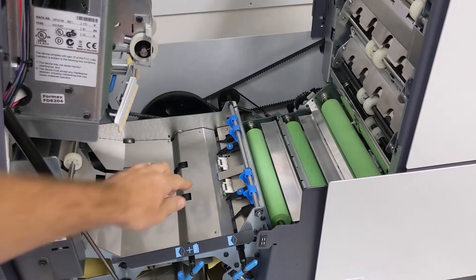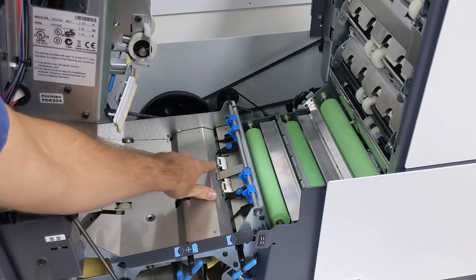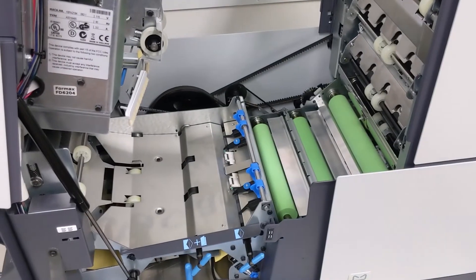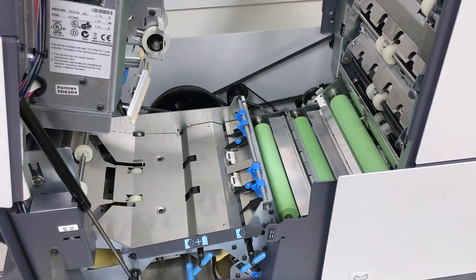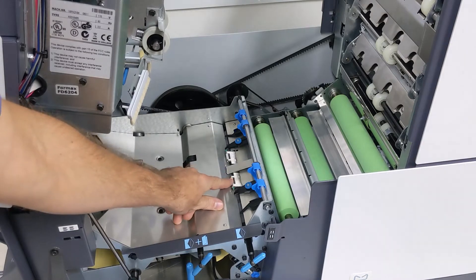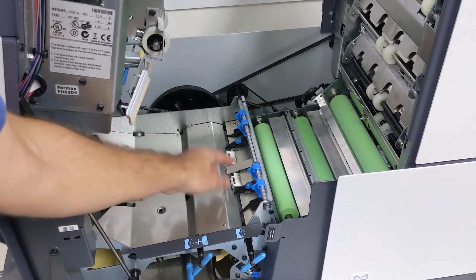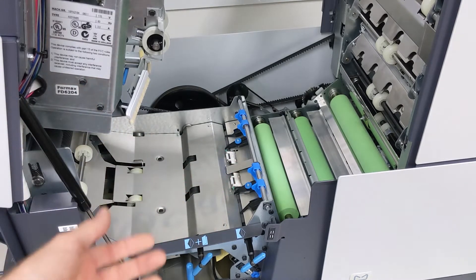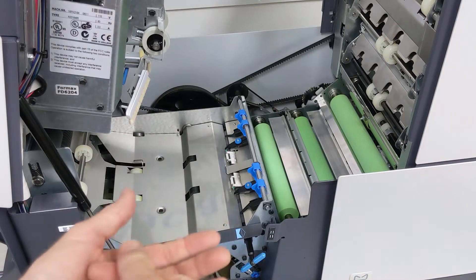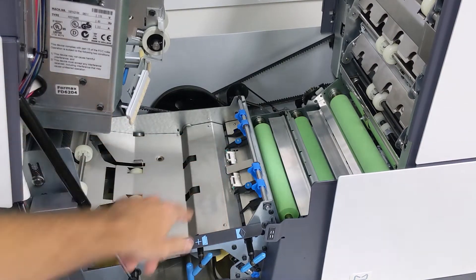These here are the lower insert rollers — two very small white rollers down here. They can eventually become concave in the middle just from the roller above rolling against them, and that will cause problems with inserting where the paper gets inserted into the envelope. Replacing those is pretty easy and makes a real difference.